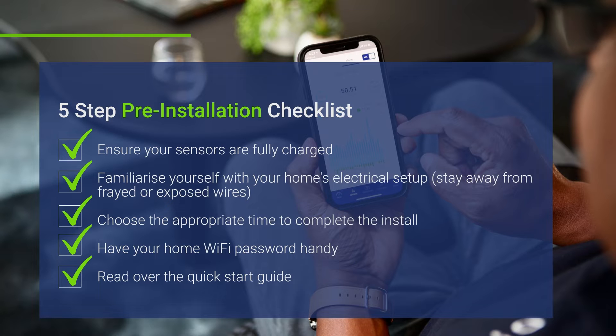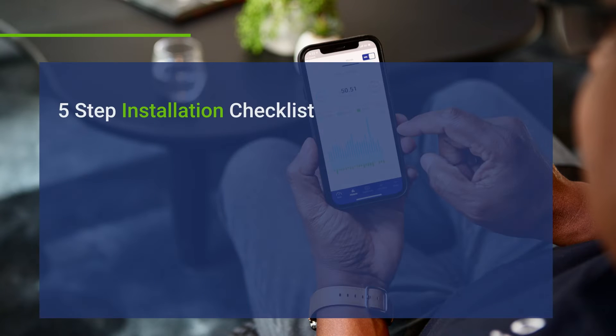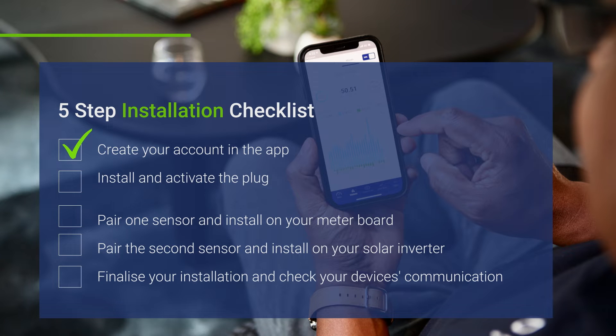These are the five steps of the install which we'll walk you through in detail. Step 1: Create your account in the app. Step 2: Install and activate the plug. Step 3: Pair one sensor and install it on your meter board. Step 4: Pair the second sensor and install it on your solar inverter. Step 5: Finalize your installation and check that your devices are working correctly.